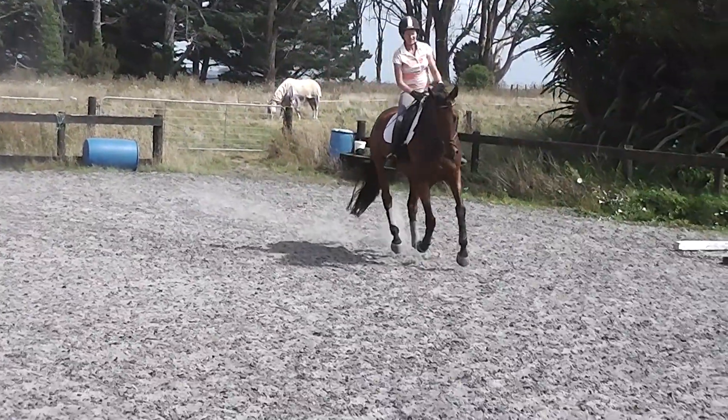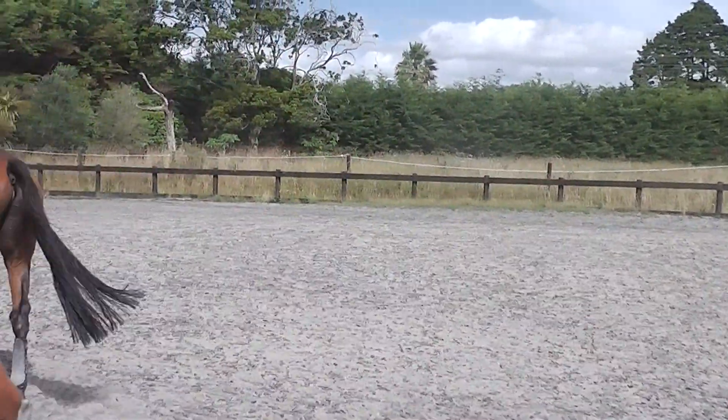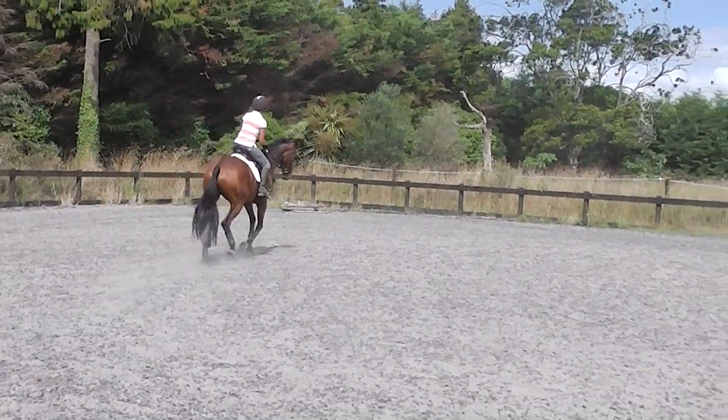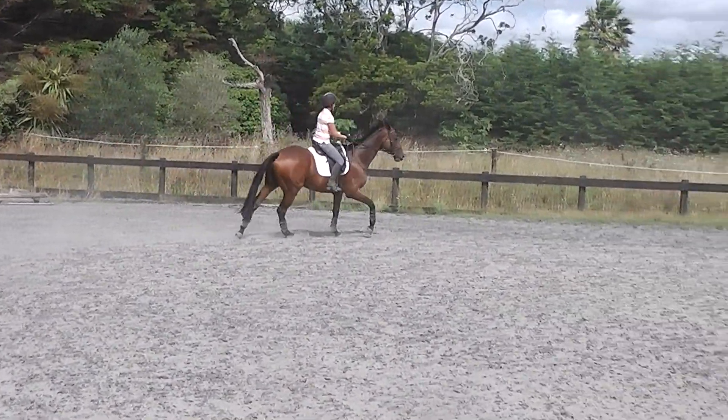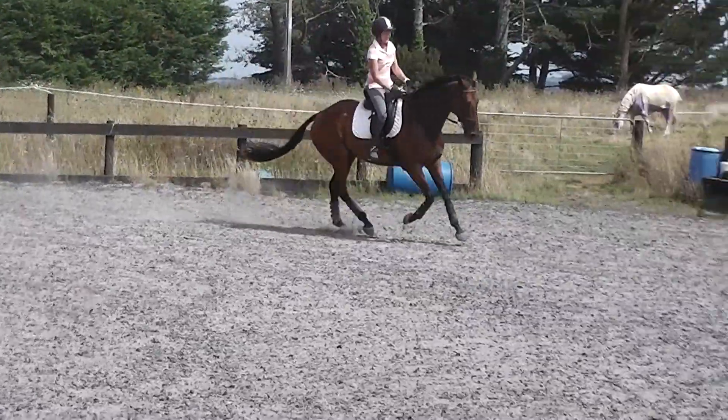That's it. Tweak it up towards his ears. Higher. That's it. And belly button up. Just ignore it there. That's it. Good job.